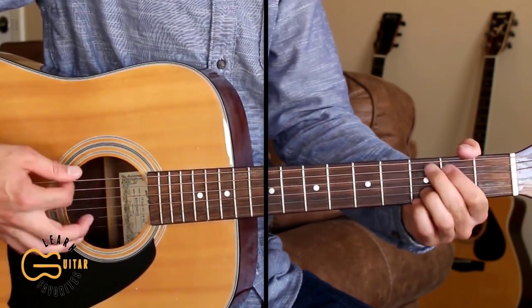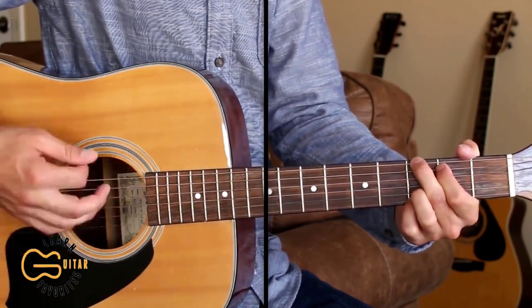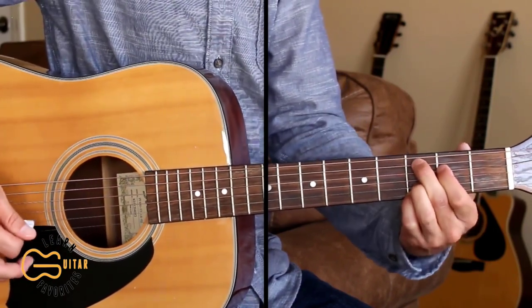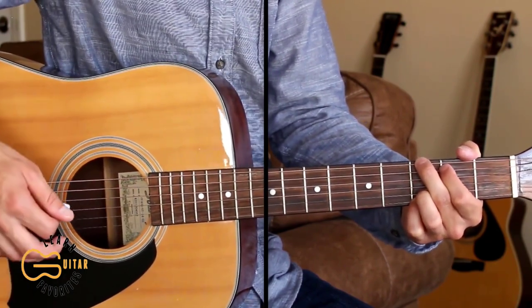The strumming pattern I'm doing is down, down, down up, down. And when you go to the C add nine, you're just going to go down, down up, and then back into the normal pattern.